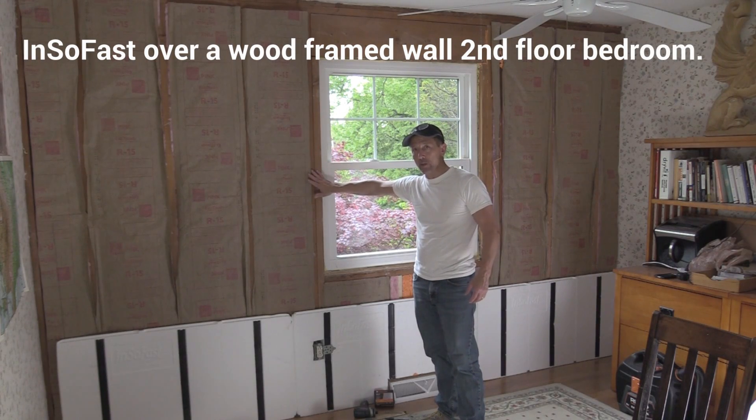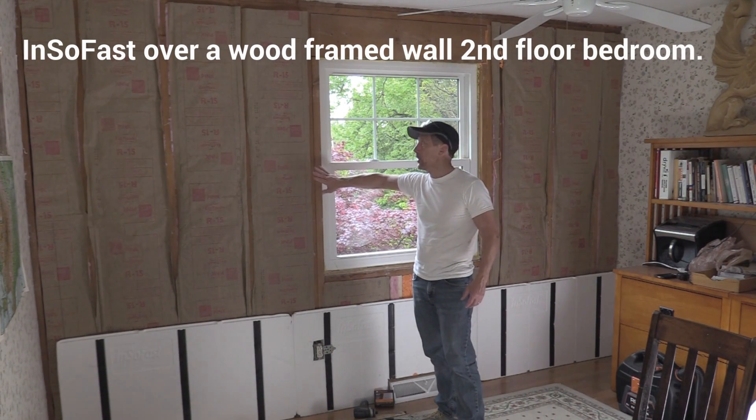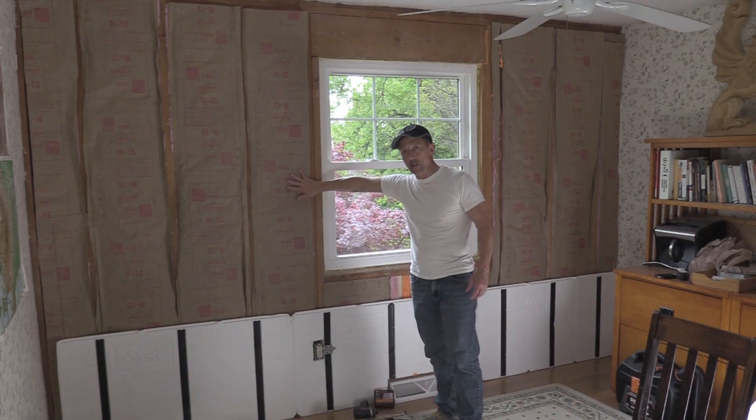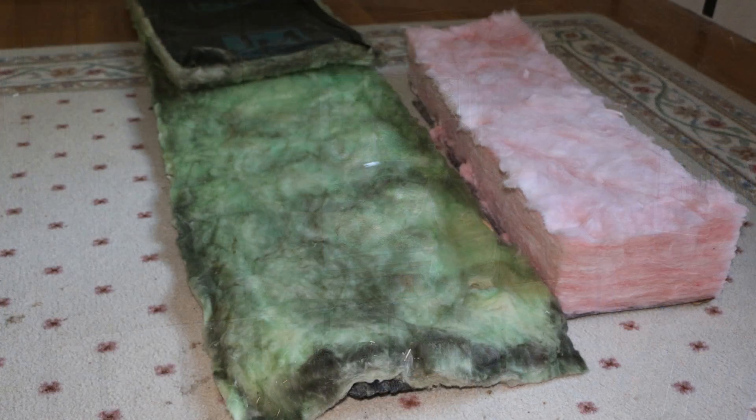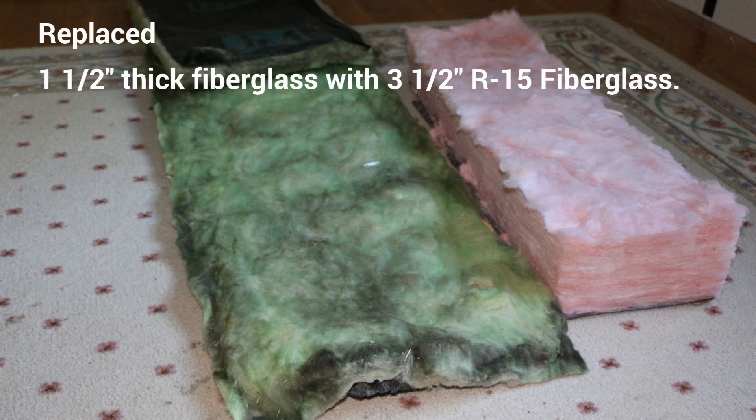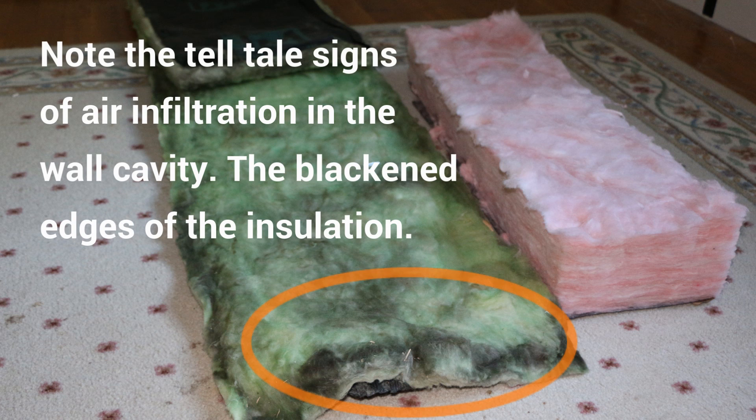I've decided to rip out the old insulation, take off the drywall, and put new insulation in. The insulation I had in — I'll show you a picture of it — it was only an inch and a half thick and way dated. This is an R15 batt insulation, really dense, really tight pack, and that goes into our stud cavity.